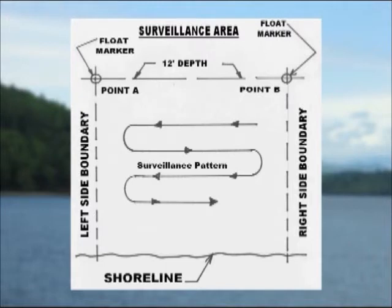If you feel you can work without the corner markers, that's acceptable. In addition, if the float markers are used, make sure when you are done with your surveillance, you remove them so we do not fill the lake with many floats and we remove the possibility of floats being impacted by boats.